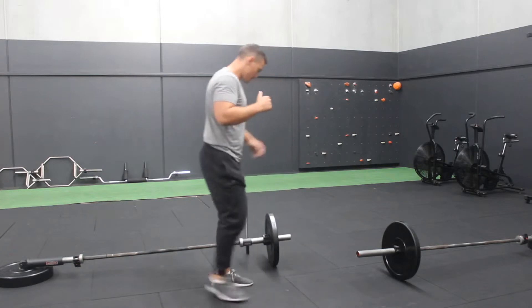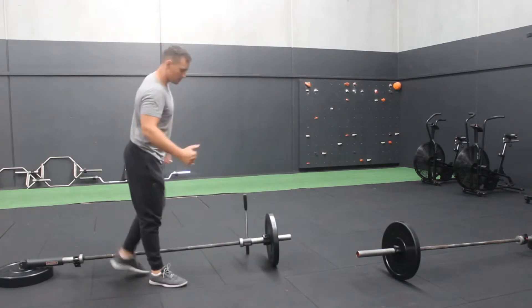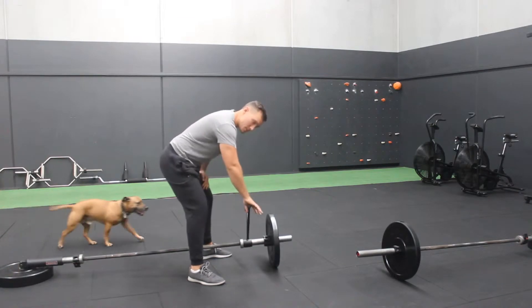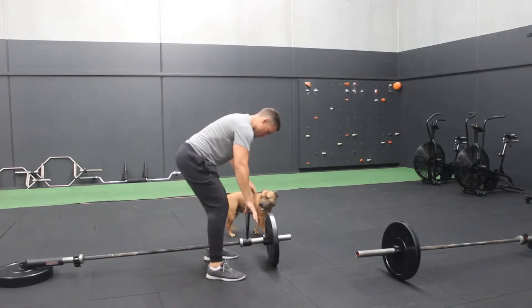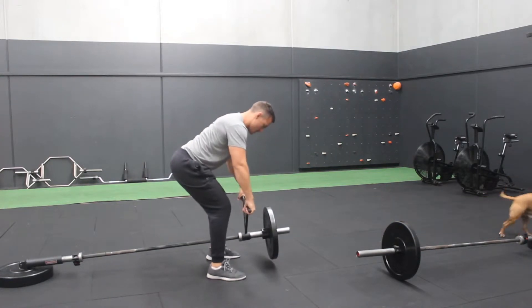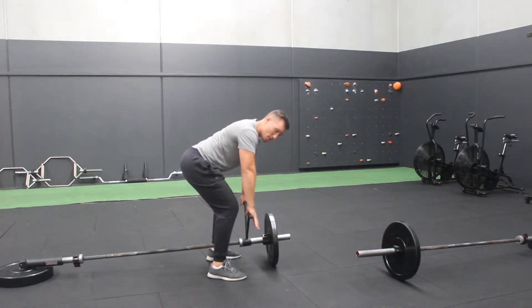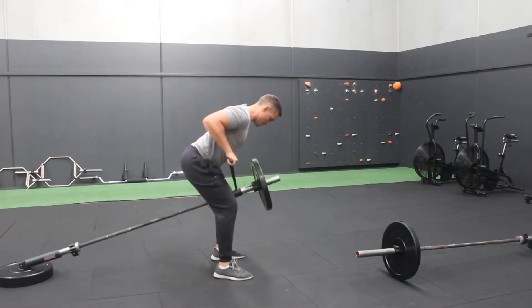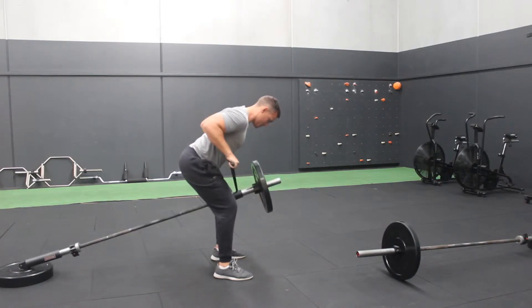This first one is a double arm row. We're going to use handles here in a front-of-grip. Set up a nice hinge of spine, raise the landmine with the weight just off the ground slightly, and pull that barbell up towards my sternum. Elbows back and down, shoulder blades squeeze together.